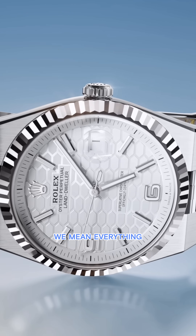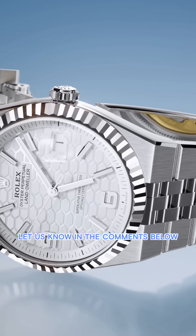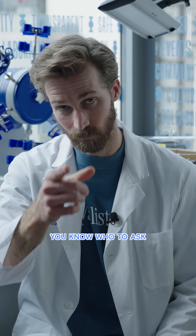Not just the case and the bracelet — we mean everything. Let us know in the comments below, and if you're looking for one, you know who to ask. We'll see you at wrist check.